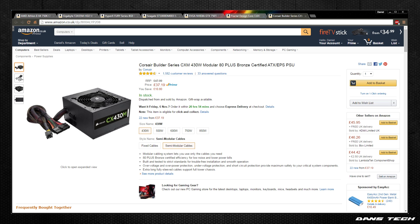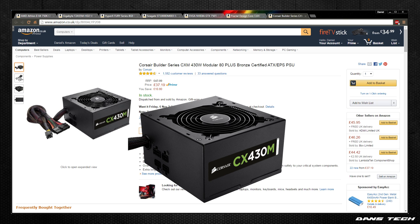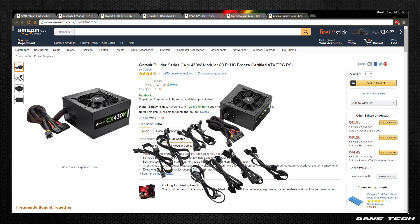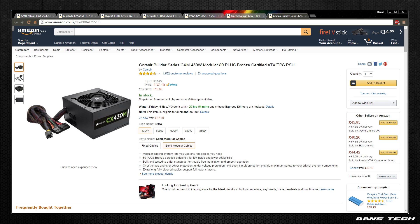Moving on to the power supply, we're going to be grabbing the Corsair CX430M — very renowned for being a very good, cheap power supply from Corsair. It delivers 430 watts of clean power, is 80 Plus Bronze certified, and comes with sleeved black cables. It has one PCIe connector — so if you want to upgrade your GPU in the future, this PSU will enable that. It also has four SATA connections, comes with a three-year warranty, and has a 120mm fan to keep the PSU cool.